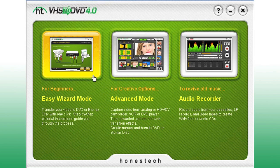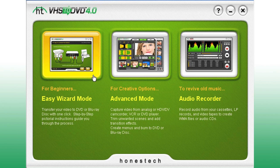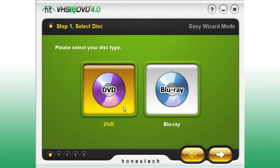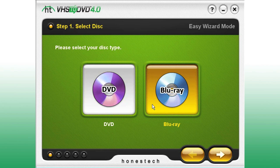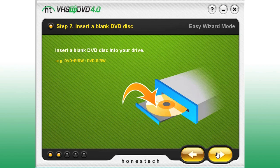From the main menu, we'll select the Easy Wizard mode. It's great if you want to get started quickly — it burns a DVD from a single videotape. Select the type of disk you want to create, standard DVD or high-definition Blu-ray, and insert a blank disk into your drive.